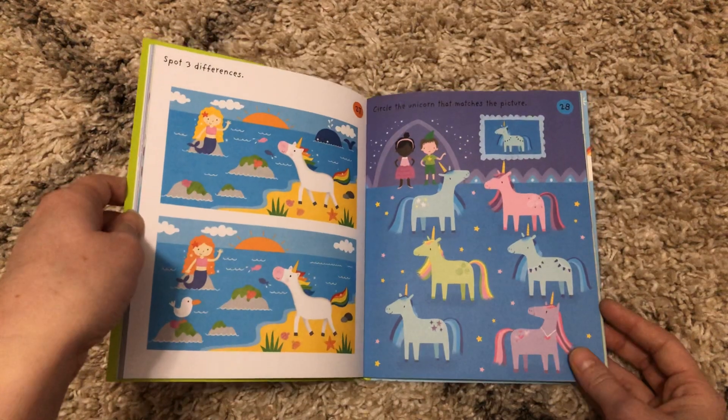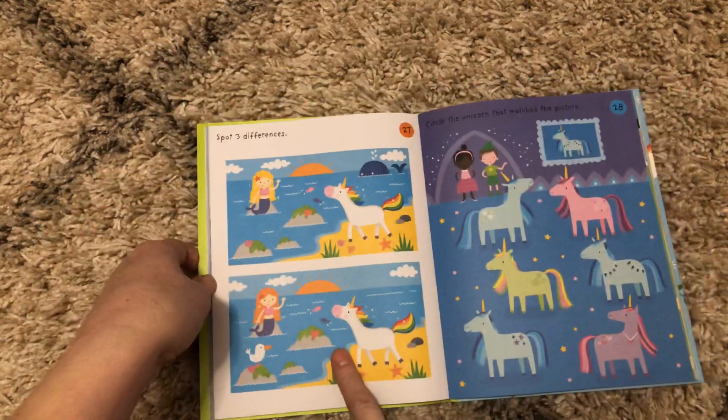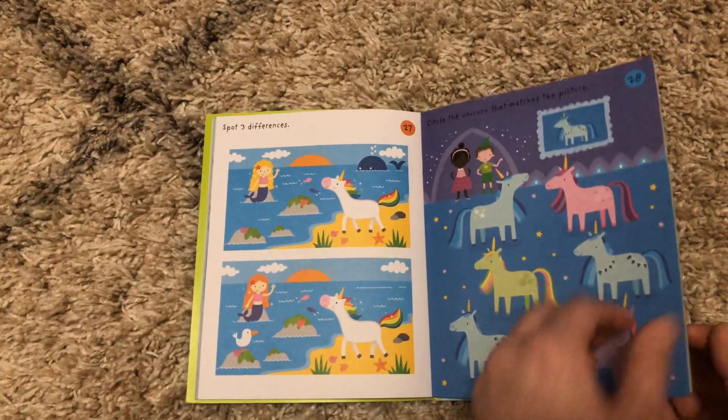All of the pages have a different activity. This one is circle the unicorn that matches the picture. Spot three differences. So there are some simple activities.